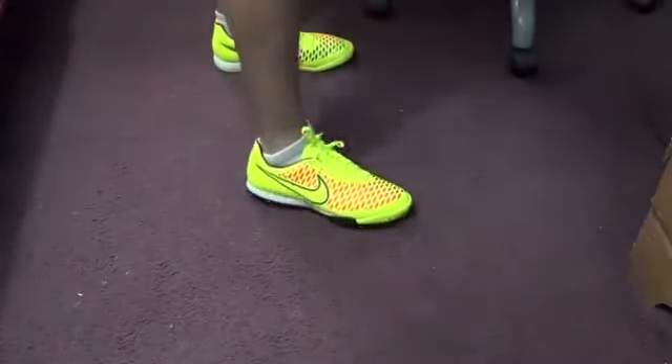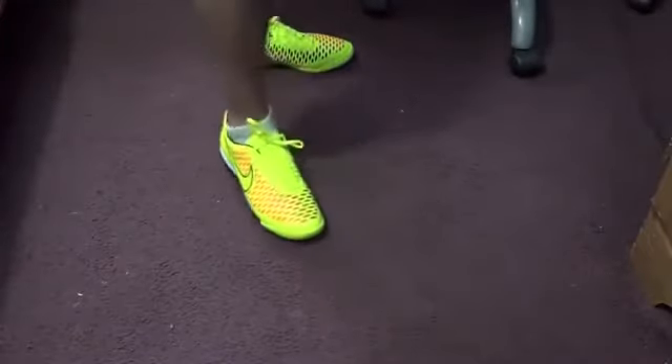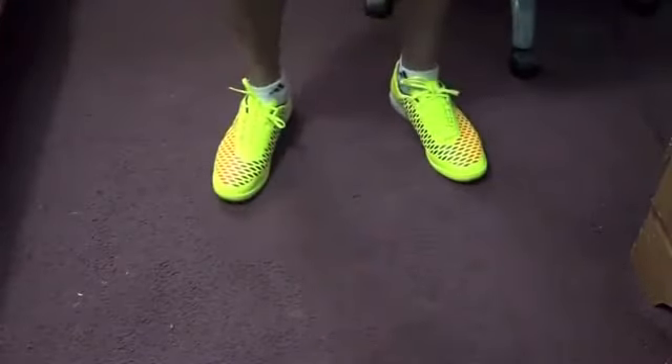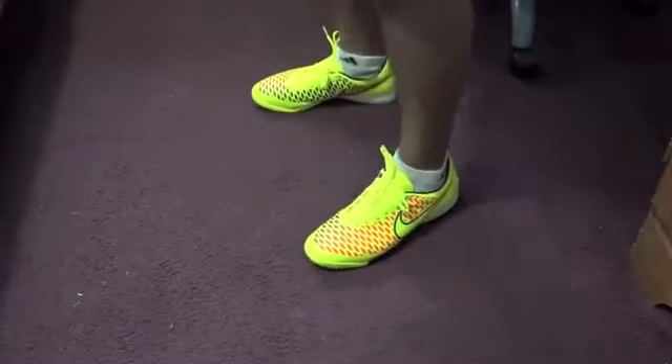Let me know what you guys think about this shoe in the comment section below — do you like it or dislike it? Stay tuned for my review coming up soon. There you have it, just a quick video for you guys.